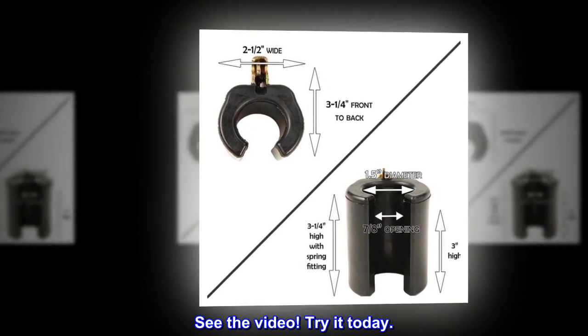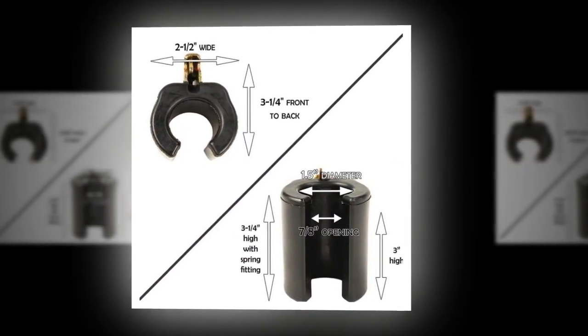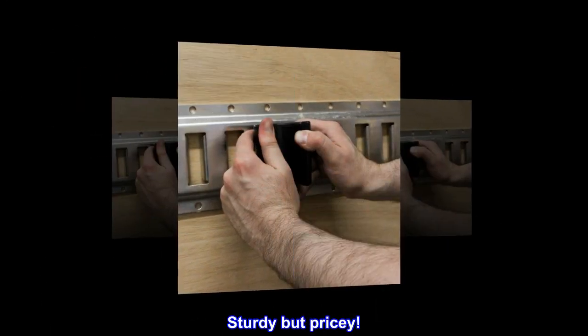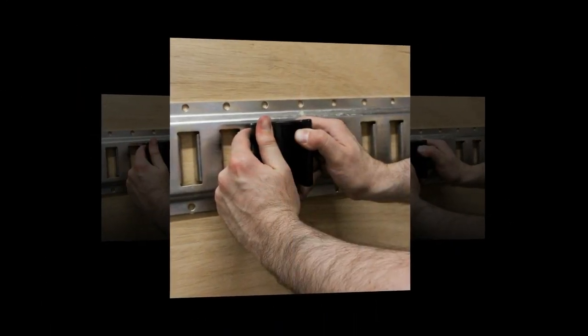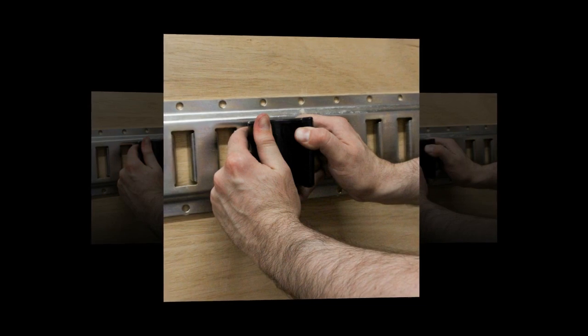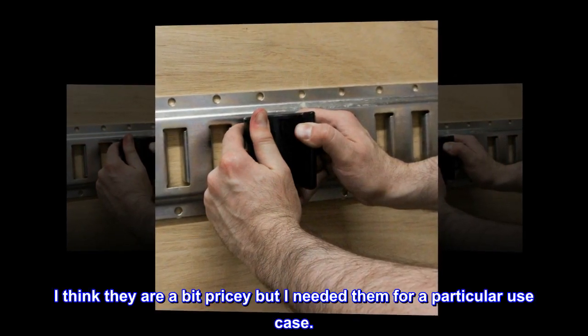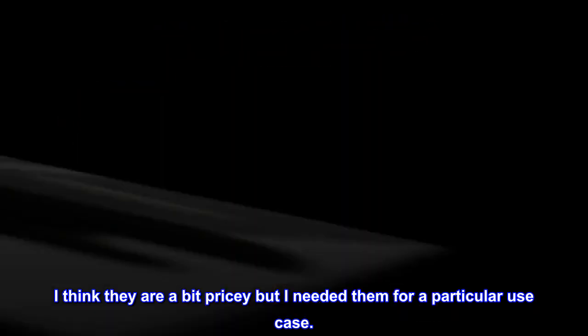See the video. Try it today. Top reviews from the United States: Sturdy but pricey. Love the versatility. They are robust and seem well built. I think they are a bit pricey but I needed them for a particular use case.